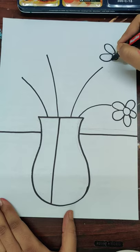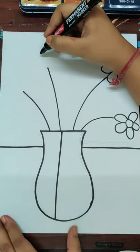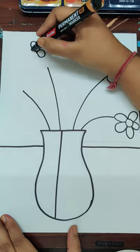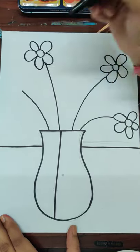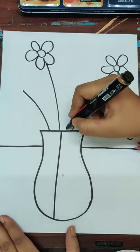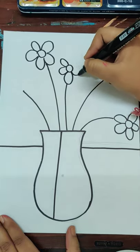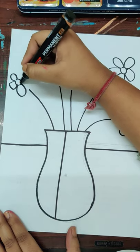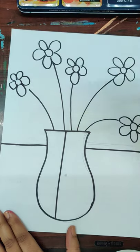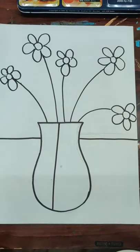Make a circle and some petals. In this activity you can use any color — pencil colors, brush pens, watercolors, crayons, oil pastels, anything you have. But don't forget to outline everything with a bold marker or black sketch pen like this.